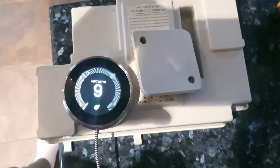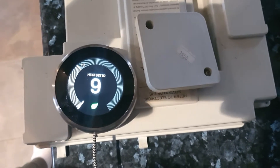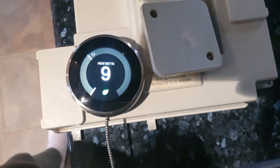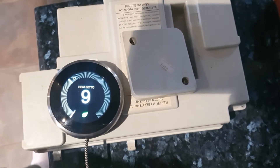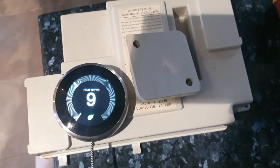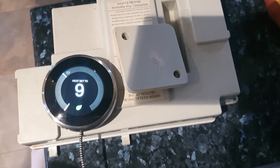Hello everyone, welcome back. I'm going to show you how I wired a Nest version 3 learning thermostat into my Baxi HE80 boiler, which has no external thermostat or programmer already installed in the house — so there's nothing on the walls anywhere to control the timing.